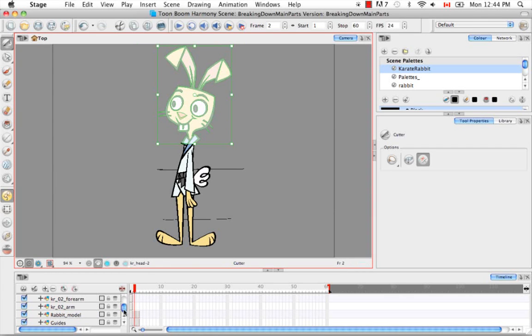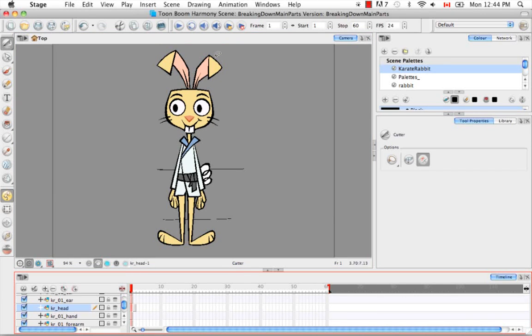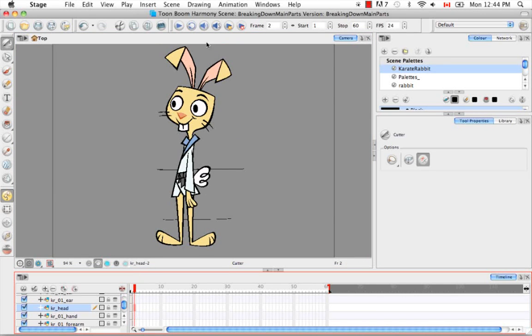If we scroll up until we find the head, we see the head has two drawing cells in its row. The first one being the front view head and the second being the three-quarter view head.